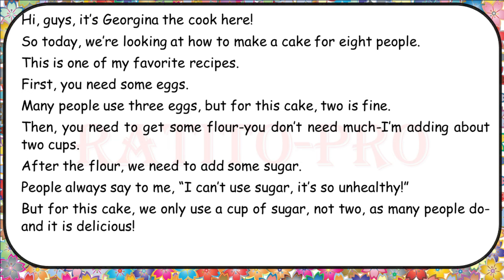First, you need some eggs. Many people use three eggs, but for this cake, two is fine. Then you need to get some flour. You don't need much — I'm adding about two cups.